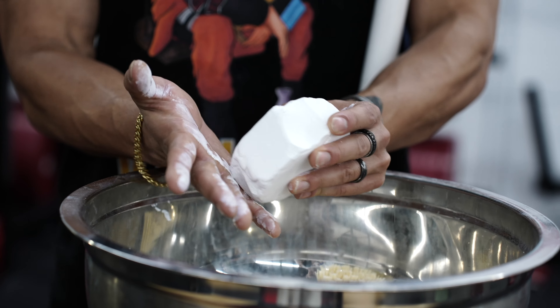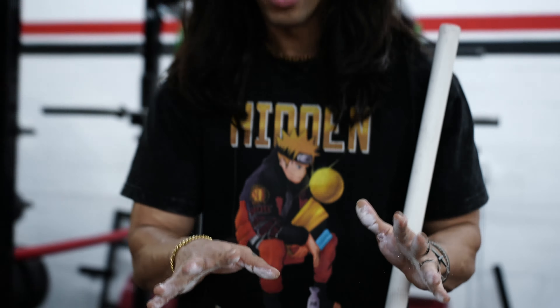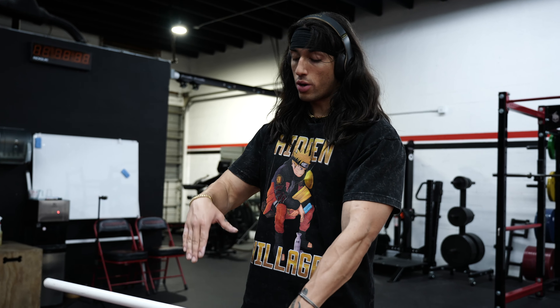All right guys, today I'll be showing you how to pull hook grip, or how I specifically like to pull hook grip. It's very simple, very straightforward, not going to make this video longer than it has to be, so here we go.